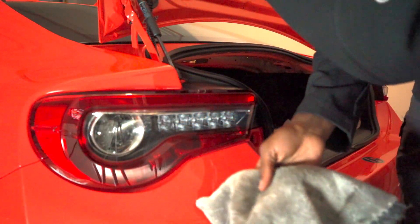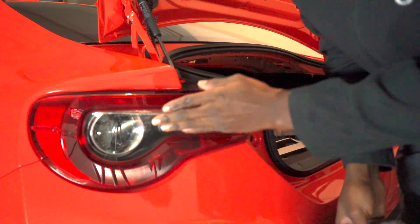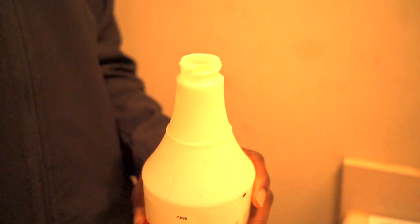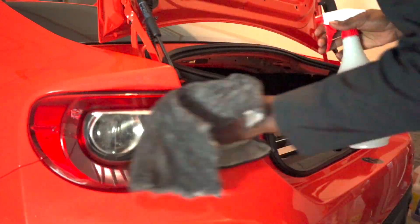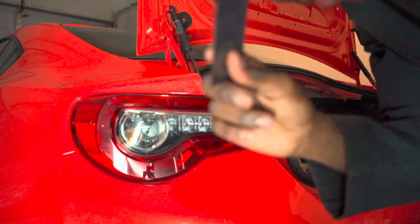Another thing you'll want to have is a nice rag to wash this, because it probably has a lot of dirt and debris on it. Mine aren't too dirty so I'm just gonna use slightly soapy water. You also want to get yourself some good lighting, and last but not least a card that's a little bit soft on the edges.